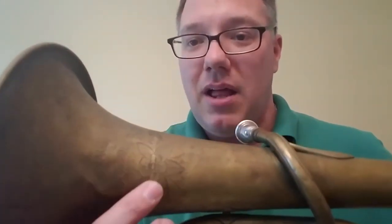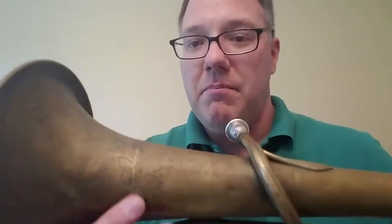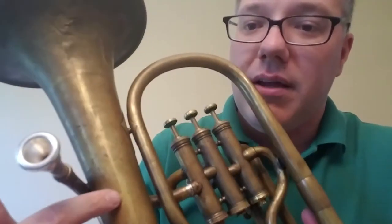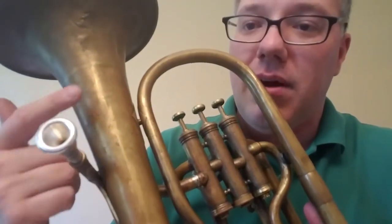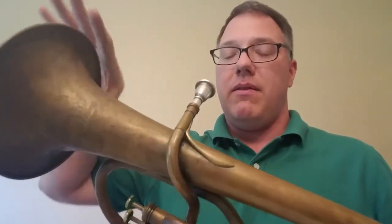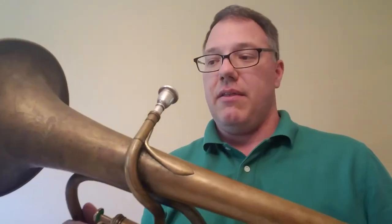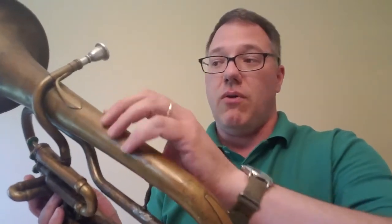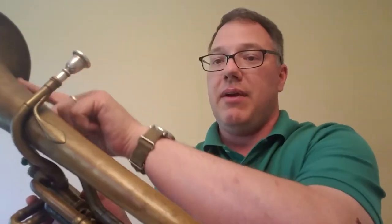Another interesting thing about this — let's see if you can see it in the light — there is a bit of a seam line right through here on the bell. And if we turn it over, you can see there's also a seam running right through here. So this is definitely a two-piece bell, in that the outer part of the bell was one piece of brass that got put together as a bell, and then the rest of the bell's tube is another piece of brass. And this was actually sheet brass folded over, and those seams are where they brazed it together.